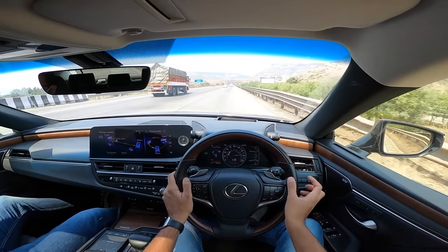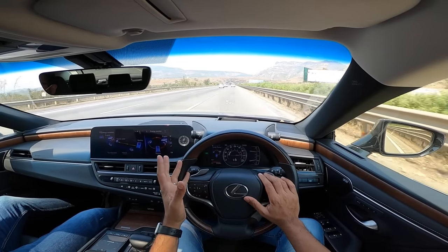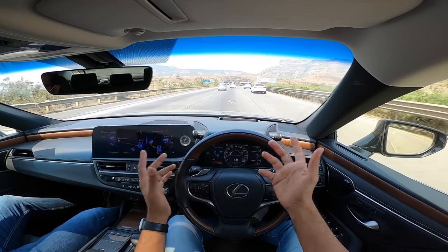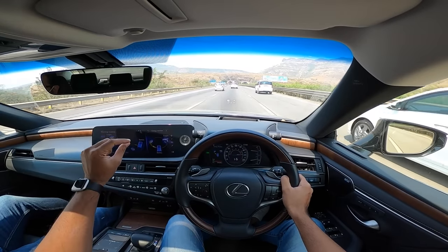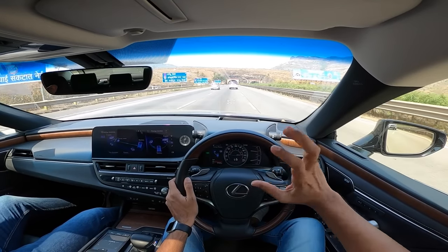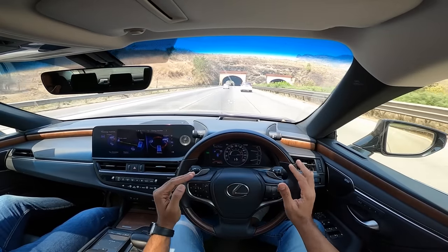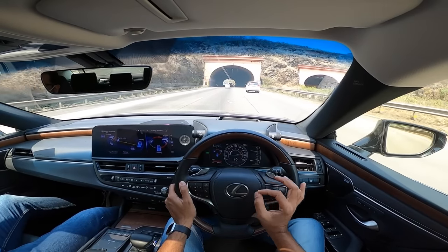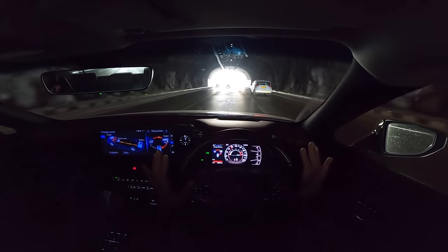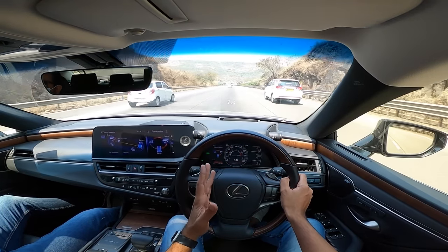The energy monitor clearly explains the hybrid system: the engine can power the wheels, the battery can power the wheels, and both can do it simultaneously under hard throttle. The battery charges via regenerative braking and also via the engine's generator, so even the fuel you put in charges the battery. This is a self-charging hybrid, not a PHEV. The transition between EV and combustion is completely seamless - undetectable except for occasional engine braking.